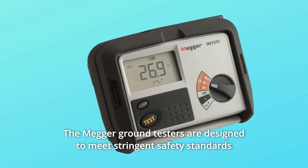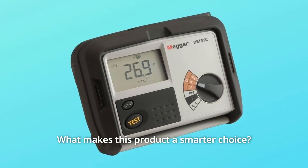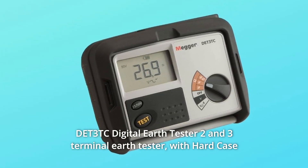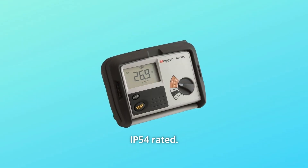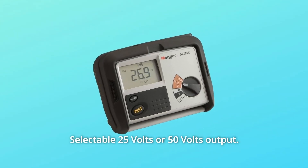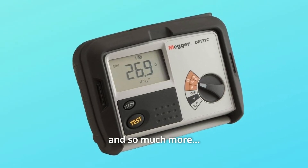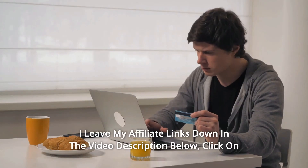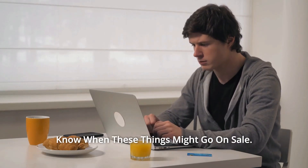The Megger Ground Testers are designed to meet stringent safety standards and are rated CAT IV 100 volts. What makes this product a smarter choice? Number one: DET3TC Digital Earth Tester, 2 and 3 Terminal Earth Tester, with hard case and stake and wire kit, are compatible. Number two: IP54 rated. Number three: two and three point testing. Number four: selectable 25 volts or 50 volts output. Number five: complete with lead and stake kit.